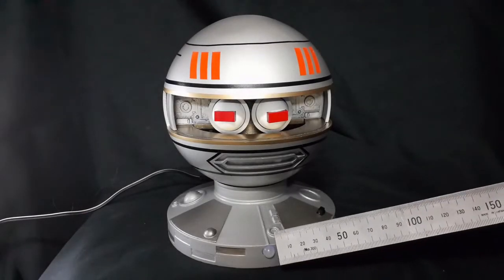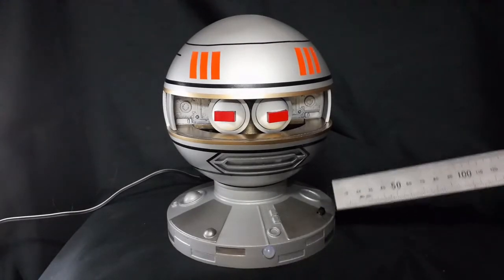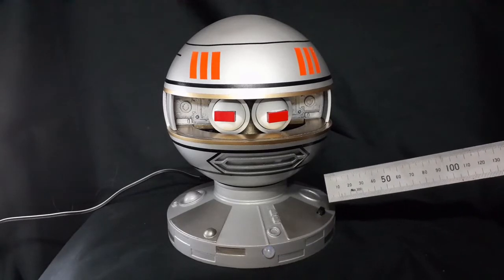So we have a PIR sensor for the motion detection, and that's the infrared sensor for the remote.